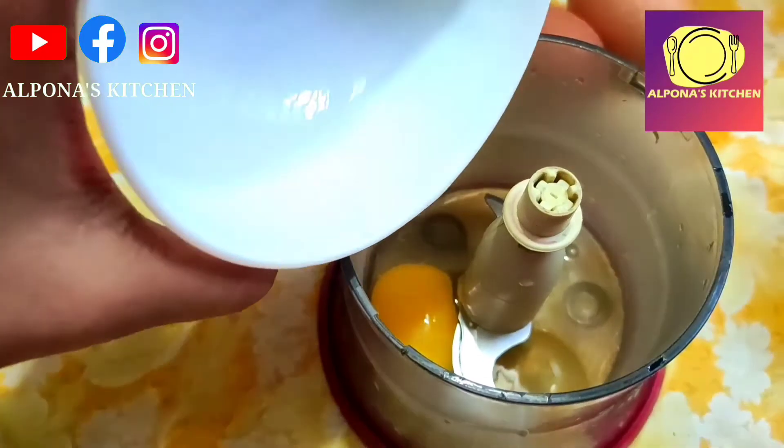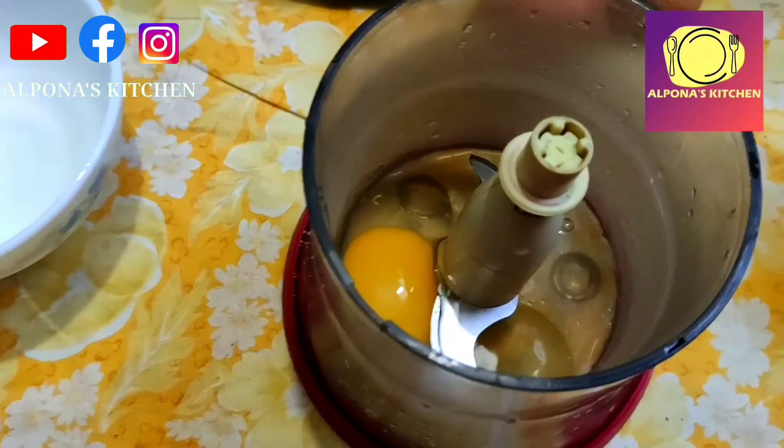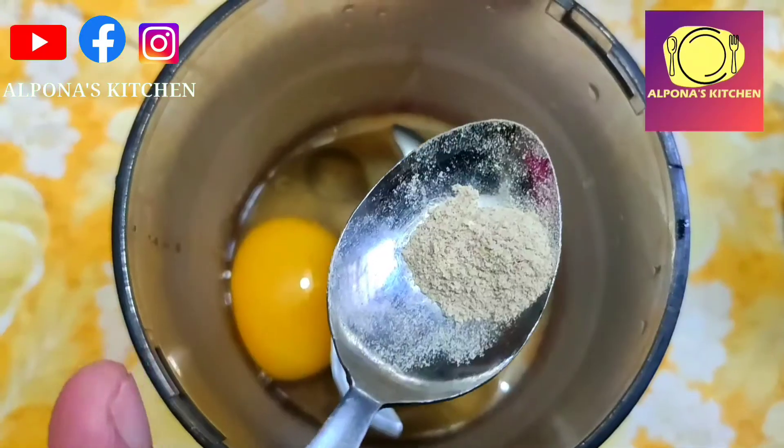I'm going to add a third of the fridge to use in this course. If I added 1 to 4 meals, I'd like to add some lunch.